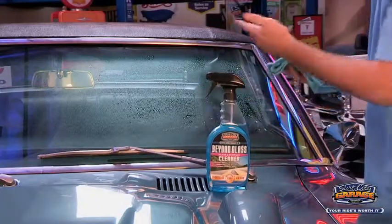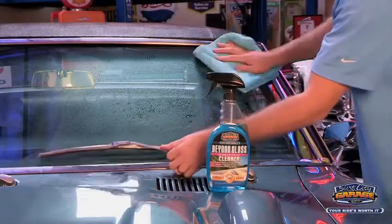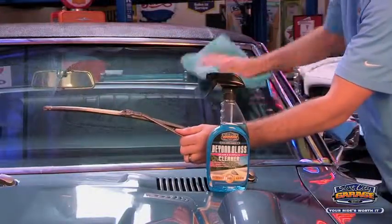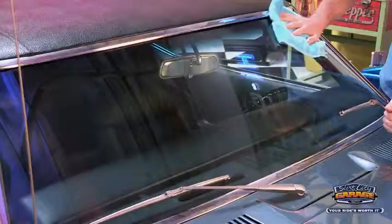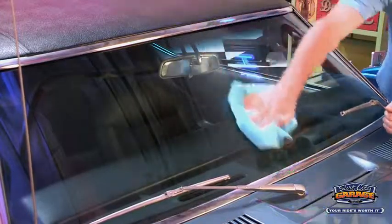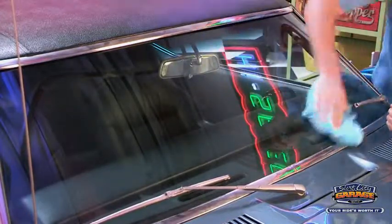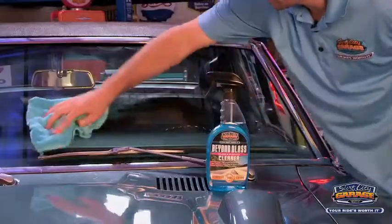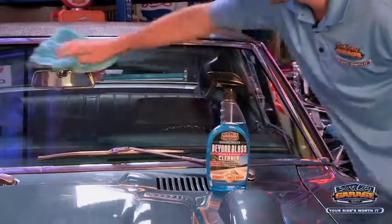Simply spray on, or you can spray onto the towel. I like to spray onto the towel when I'm working on the interior section. You're going to want to lift up the windshield wipers to get under them, and then just dry with the dry section of the towel. And you'll have nothing but a clear view left behind.